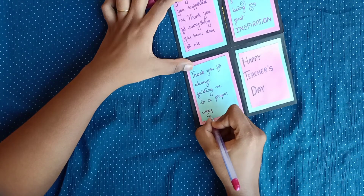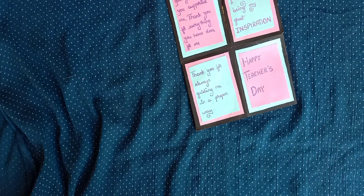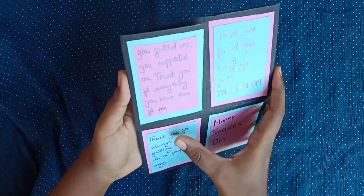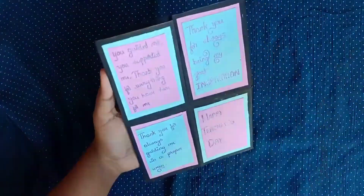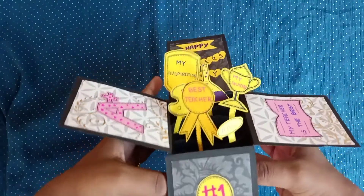Write your favorite quotes or what you want to tell your teacher. I've written things like 'You are my great inspiration,' 'You guided me,' and 'Happy Teachers Day.' I've mainly written messages thanking the teachers.